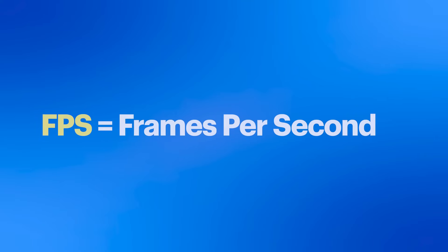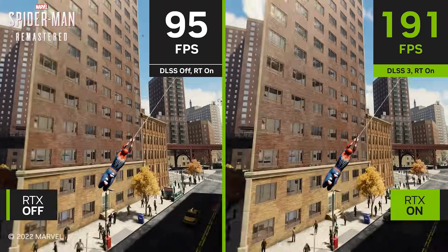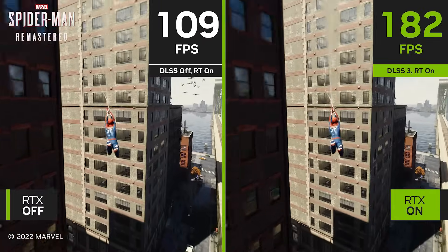Now let's talk about frame rates. Frame rate is measured in frames per second, or FPS — this refers to how many times an image is drawn on the screen per second. The higher the number, the smoother the motion is. You'll want at least 60 frames per second to play most games, but most competitive gamers usually won't settle for anything less than 144 to get that smooth, buttery gameplay that could make a split-second difference in a close match.